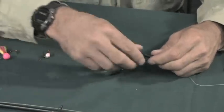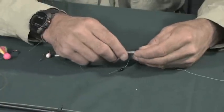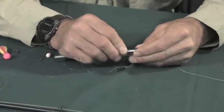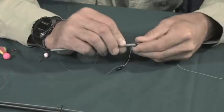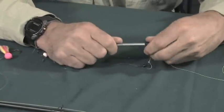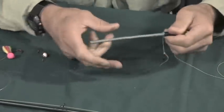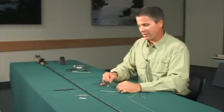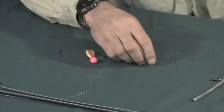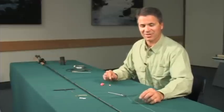Once you have your tube on here and your barrel swivel on here, you can just slide the weight right over it. You can adjust how much weight you want based on how fast the water is, how far you might want to cast, or how fast you want your drift to occur. Then on the other end of the barrel swivel you have your line that goes to your hook. So there it is — very quick, very simple, and very effective. Go out there and try it.